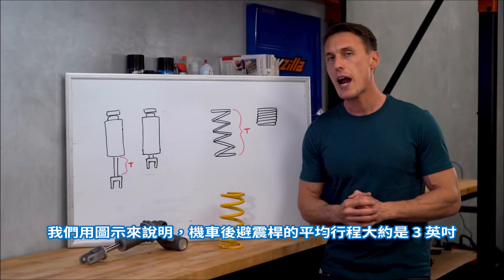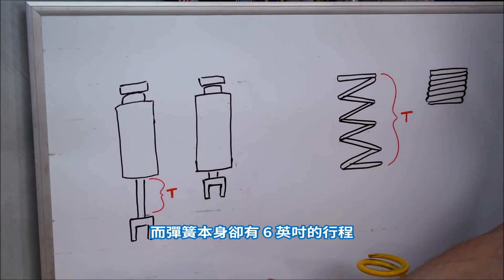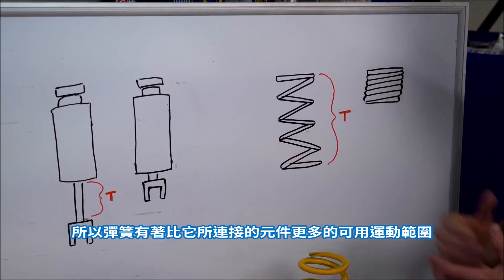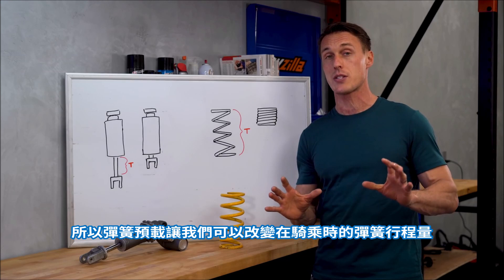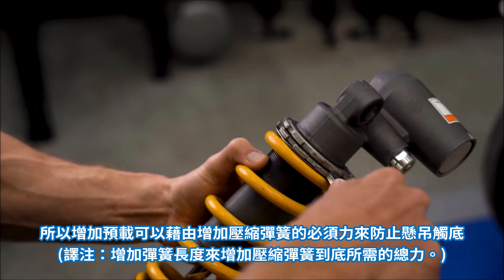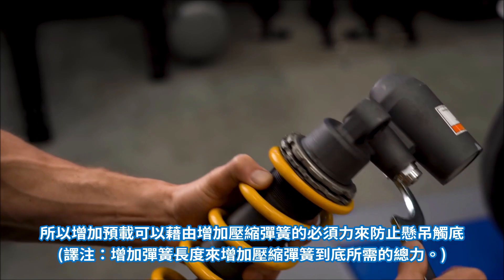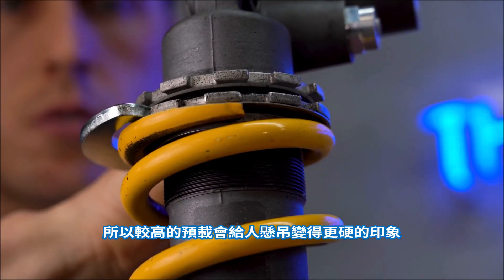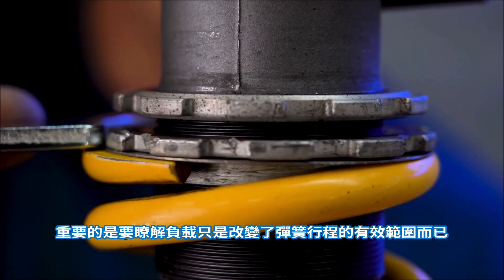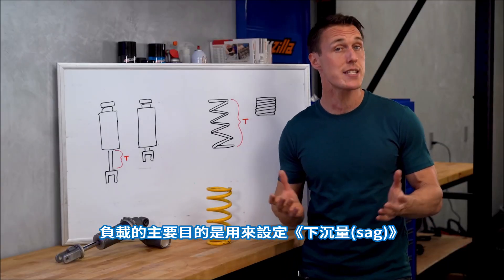Look at it this way: your average motorcycle shock might have, say, three inches of travel at the shock body, while the spring has six inches of travel — so the spring has a lot more available range of motion than the component it's attached to. What spring preload allows us to do is alter the range of spring stroke that's used while riding. Adding preload will help prevent your suspension from bottoming by requiring more weight to compress the spring, and more preload can give the impression of harder or stiffer suspension. But it's important to understand that all you're doing with preload is altering the effective range of spring stroke used. Preload's primary purpose, then, is in setting sag.